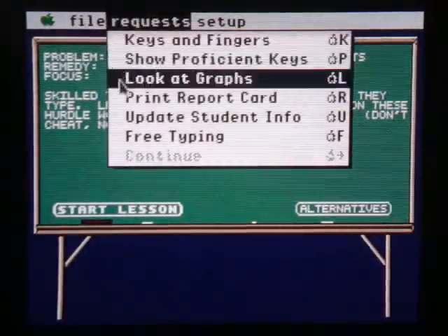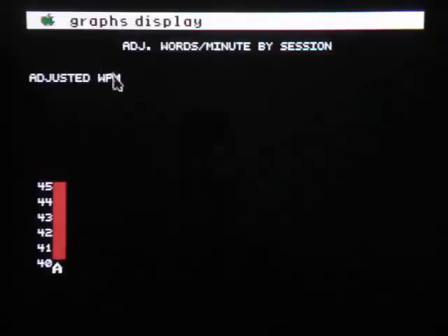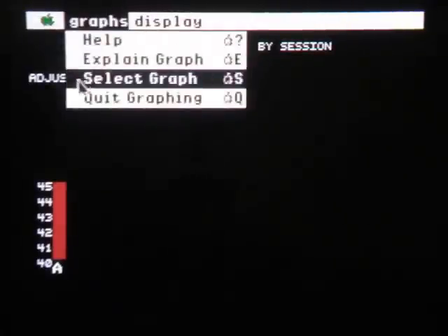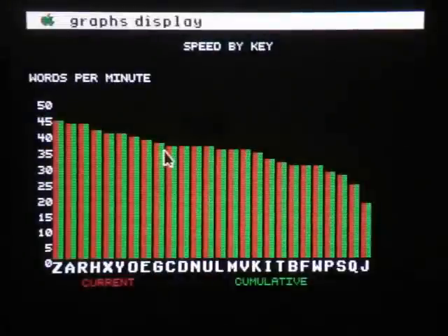Surprisingly, there are also some pretty cool features for the time — cool if you're a typing enthusiast that likes 80's retro games. Like report cards and graphs that can display information such as speed per key, problem keys, and errors by hand.